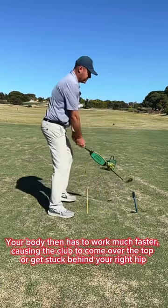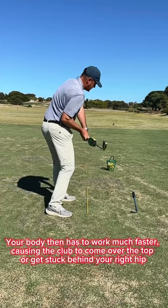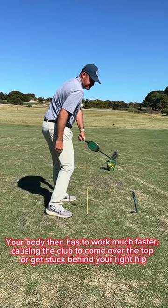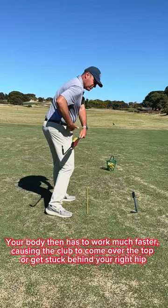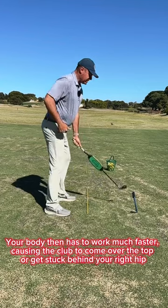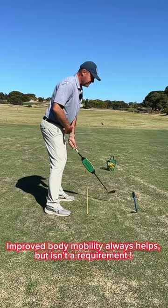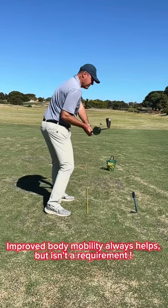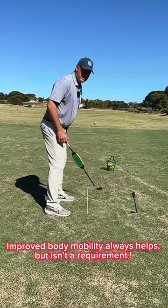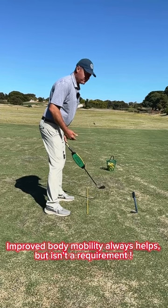When you do that, you're making your body have to work a lot faster in order to create speed. From down the line, if you make a backswing and rotate your body faster to create speed, there's a tendency for the club to come out. If you practice and keep the club in, then the right hip gets in the way. There are a lot of instructors saying be more mobile in your body — yes, that will help — but fundamentally if you're moving in an inefficient way, you're going to need to be super mobile just to balance that out, and not everybody is like that.